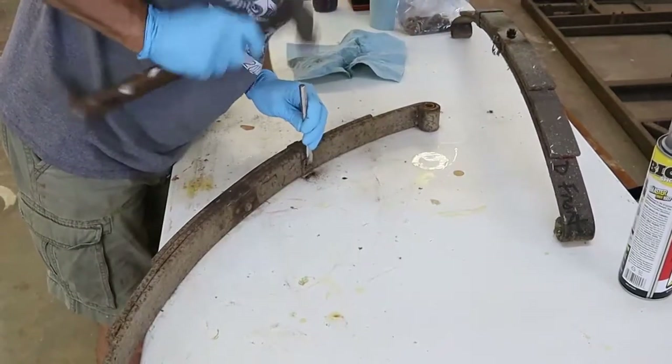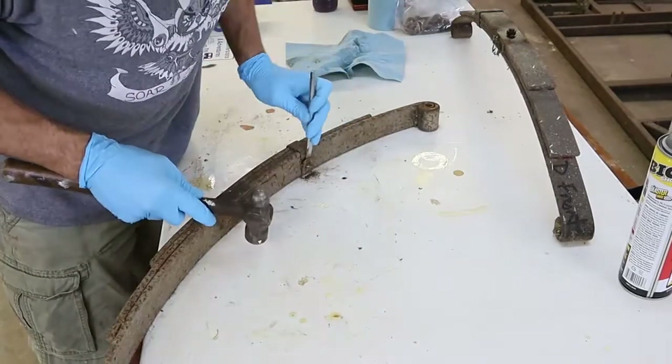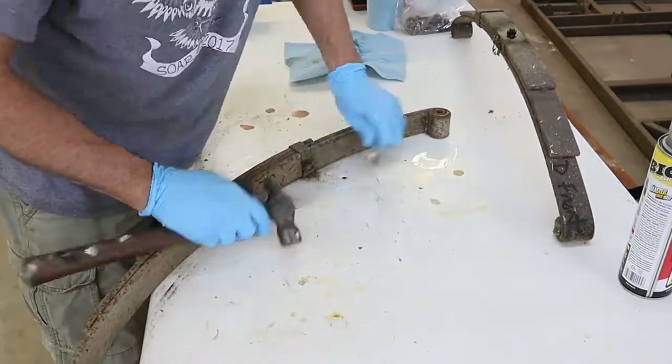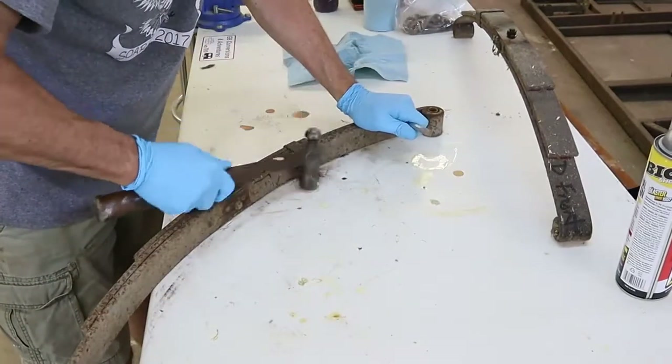When I'm assembling, I don't really like messing with dirty, nasty, greasy, rusty parts. So I went ahead and started the cleaning and rebuilding process — to clean and rebuild these springs and see if there was anything in there worn, cracked, or broken.